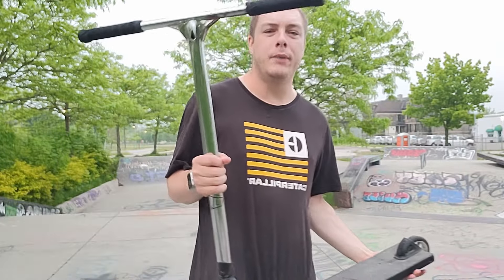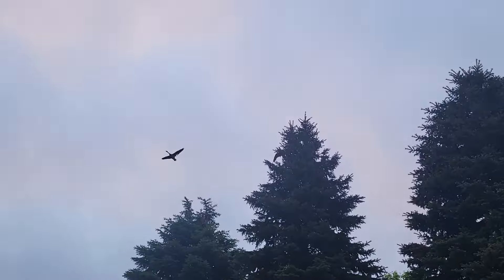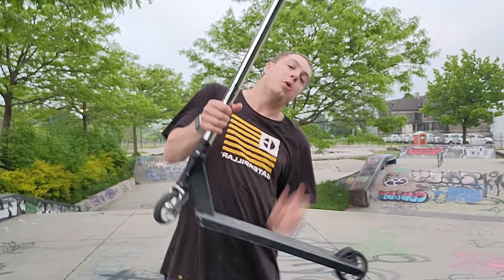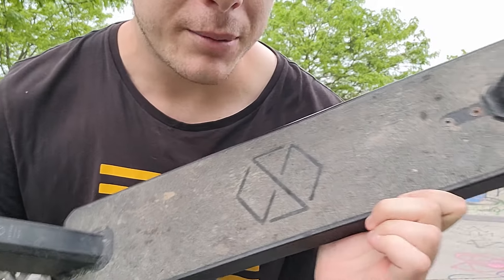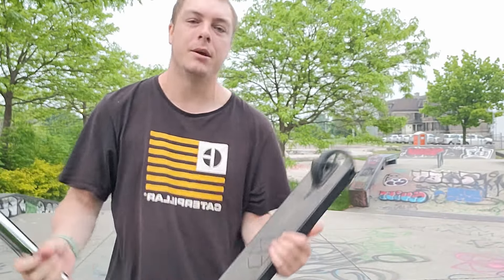I'm also gonna be upgrading my grips because they're actually melting. One day I tried to throw a bar spin and my finger went under the grip — it's really rubbery — and my finger just scooped out a bunch of melted rubber and it got all over my hands. And of course I'm gonna be upgrading the grip tape because I've been riding the same grip tape for about two years now, and I think it's time for some new grip tape.